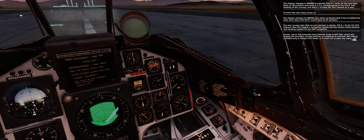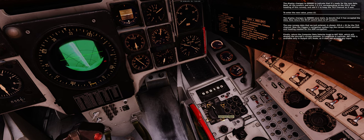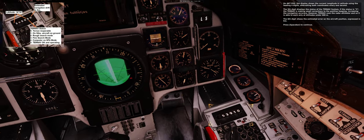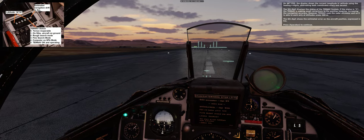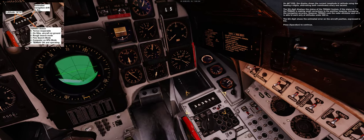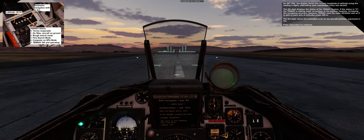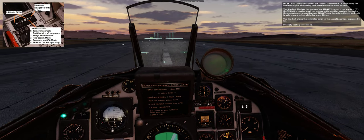Finally, return the computer data selector knob to ACT POS, which displays the aircraft's current position in longitude and latitude. ACT POS is available only in output mode (UT). The display shows current longitude and latitude using the leading four digits, alternating both coordinates every one second. The fifth digit displays the status of the TurnNav system — if the status is 5, TurnNav is making small corrections to the position, increasing navigation accuracy. TurnNav uses the radar altimeter and works only at altitudes under 600 meters. The sixth digit shows the estimated error on the aircraft position in kilometers.